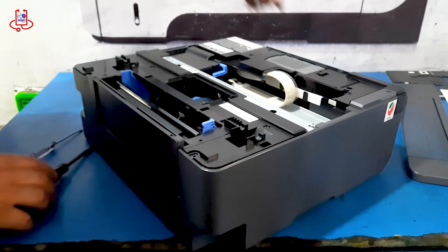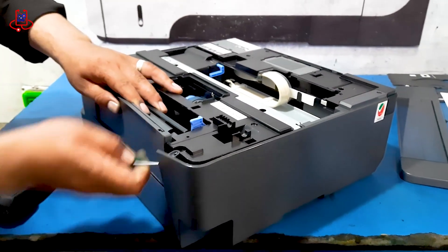We open the right side cover of the printer where the sensor is located, and we need to have access to the sensor.